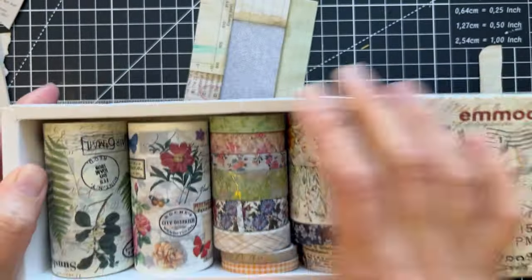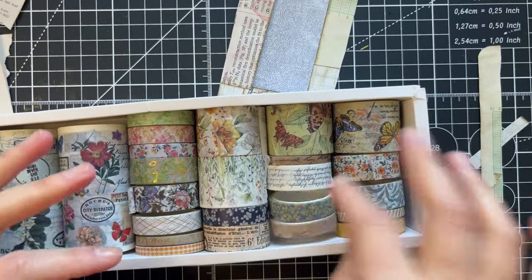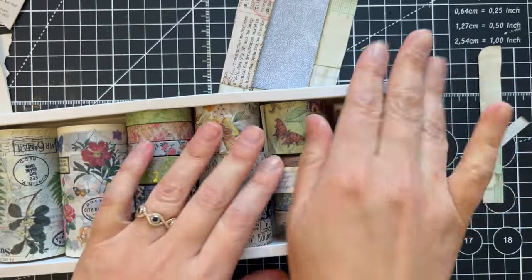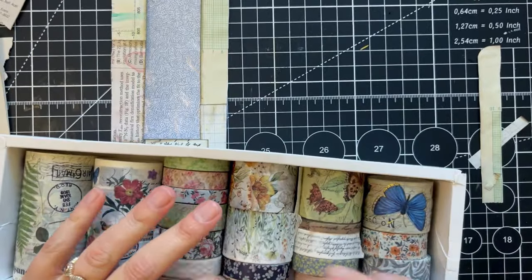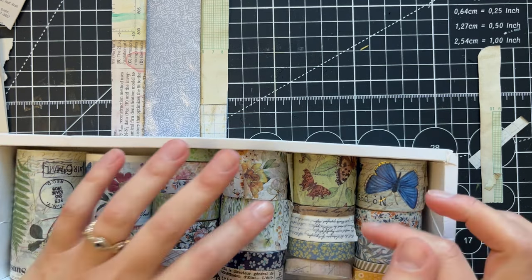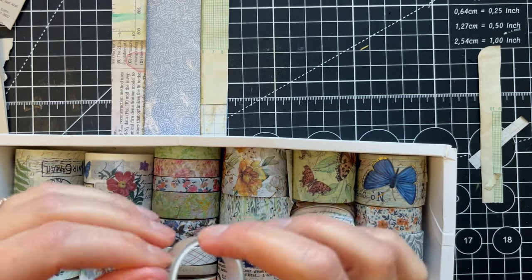To decorate I'm going to use this washi tape. I like this one because it has florals, vintage stuff, scripts — things like labels that say 'number,' which is cool for this type of project. I think I'm missing a couple of rolls, or maybe I'm just using them so they're getting thinner and thinner.